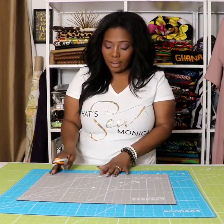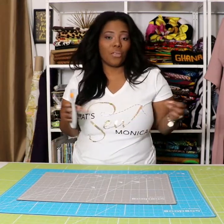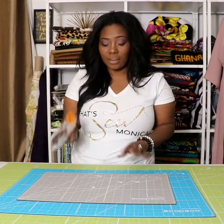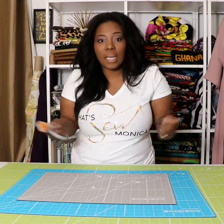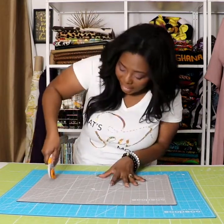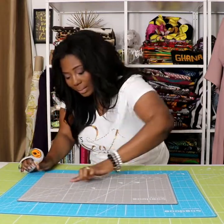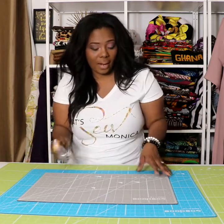When I cut, sometimes I cut really hard trying to get through faux fur or pleather or different projects that I work on. And sometimes I will see on my mat the cutting line that I actually cut on and I realize it's getting worn out. But with these, I don't notice that — cutting in different directions, I do not see any of the marks that I would usually see on the mat I currently have.